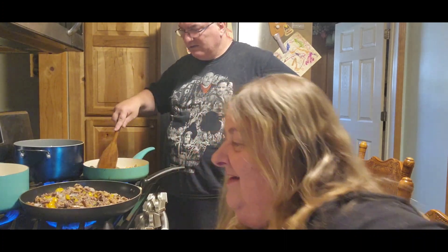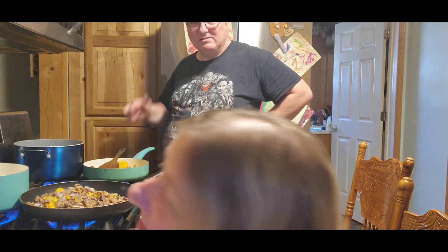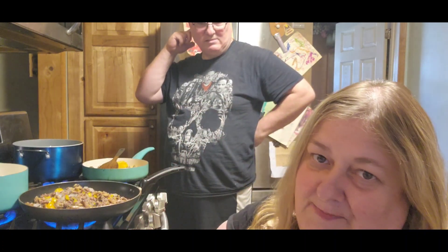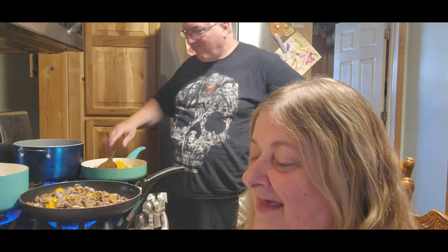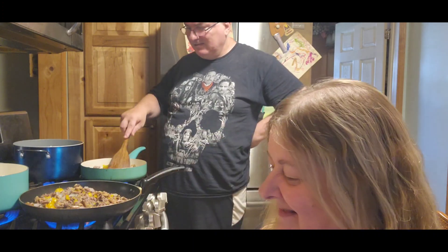So guess what, Jack? You're going to be chopping your own potatoes come Friday. You don't know what we're doing — pretend you didn't hear that. She got me a crinkle cutter. I love it, thank you.